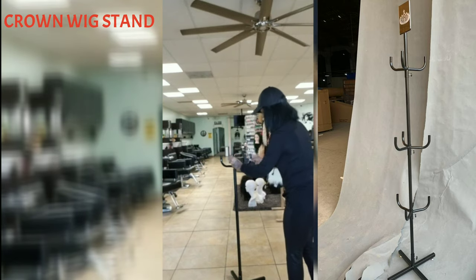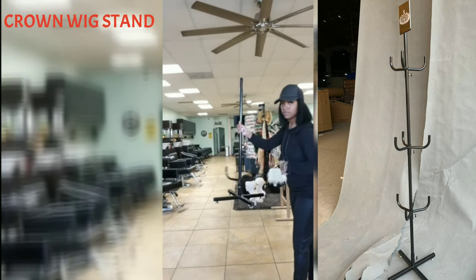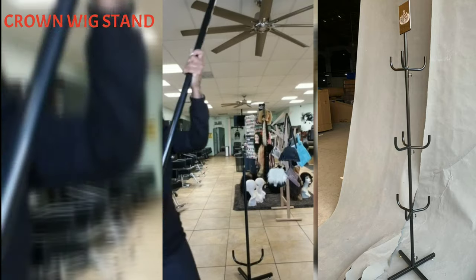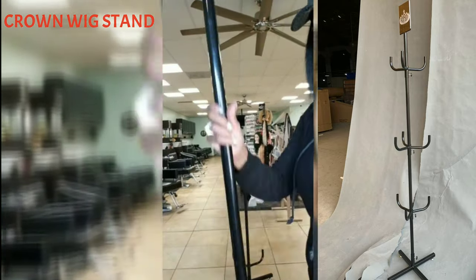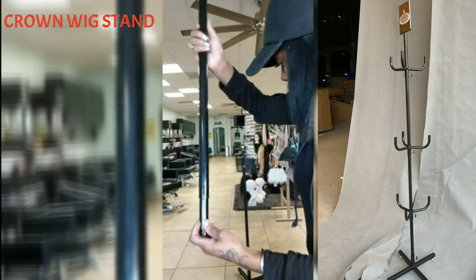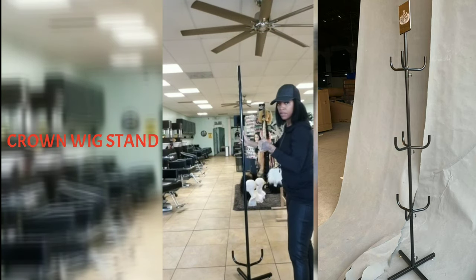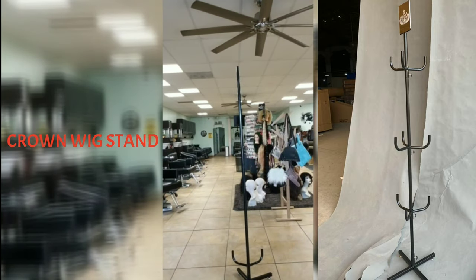We're going to call this the wig holder. It has three different sides and it rotates — that's what you will put the actual mannequin heads on. This is pole number two. Notice that it does have a groove in it, and that slides right in to pole number one. Remember, the holes do not have to line up with each other.